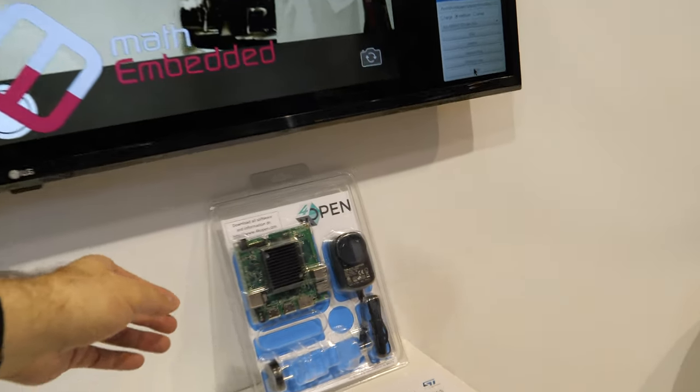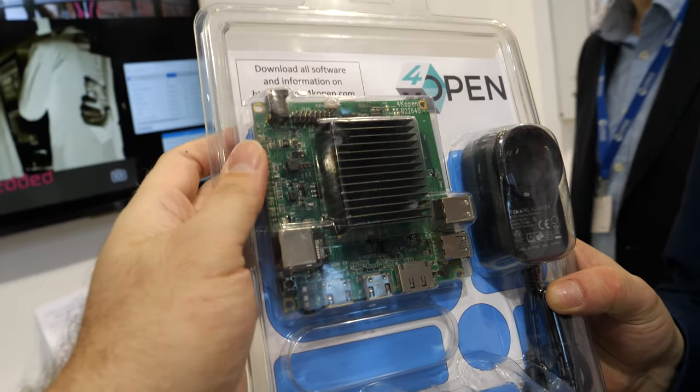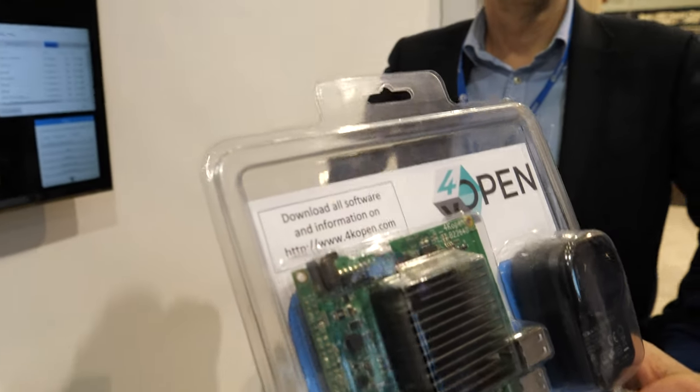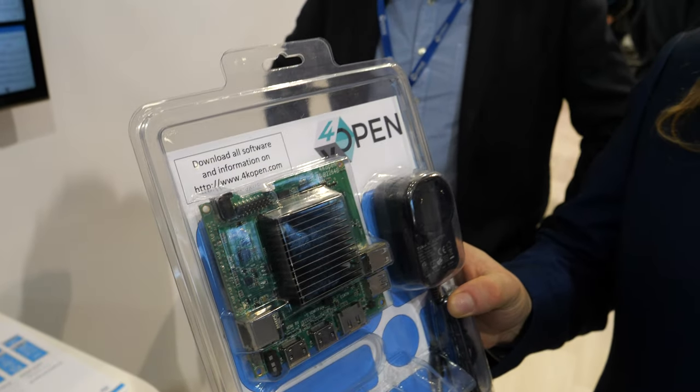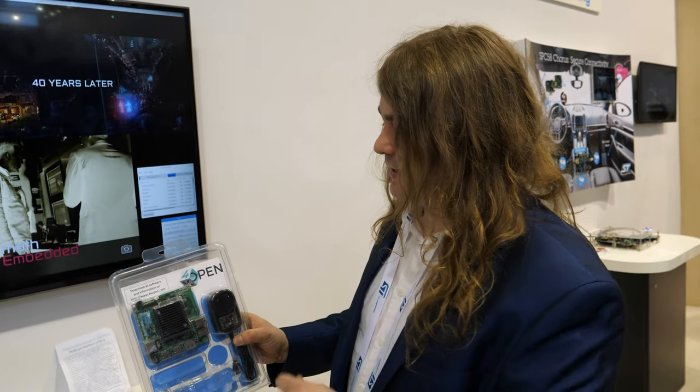This is the package you can buy from Amazon — it's called 4K Open. And how much does it cost? It costs around £150 including VAT.